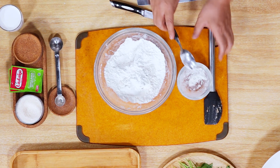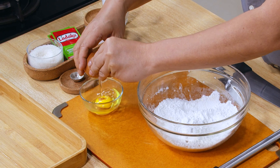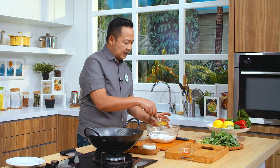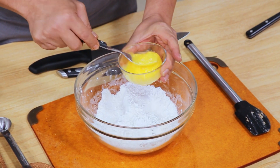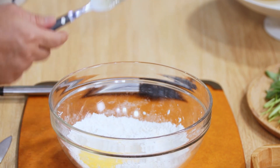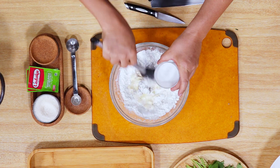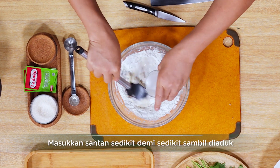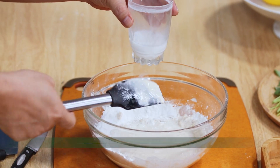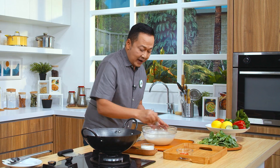Kemudian saya akan tambahkan telur, kita pecahkan dulu, satu butir. Kita kocok lepas seperti ini sampai dia hilang kentalnya. Kita gunakan setengahnya saja. Kemudian kita masukkan santan sedikit demi sedikit. Nanti untuk kehalusannya kita bantu dengan whisk ya, sama bumbunya sekarang. Sekarang saya ambil whisk untuk menghaluskan, kita masukkan semua, kita aduk sampai halus dulu ya.